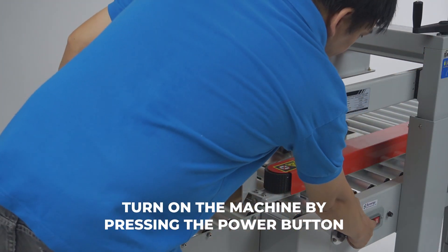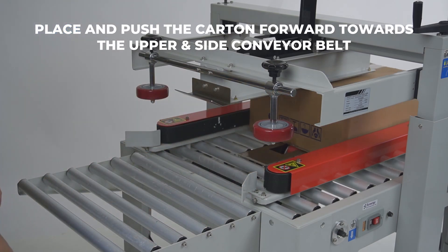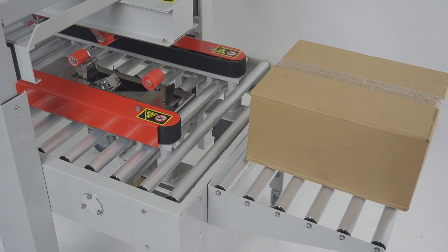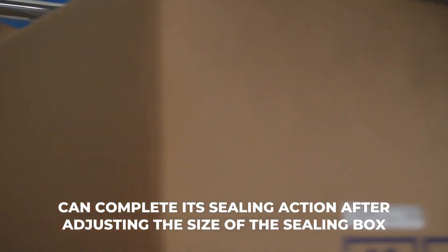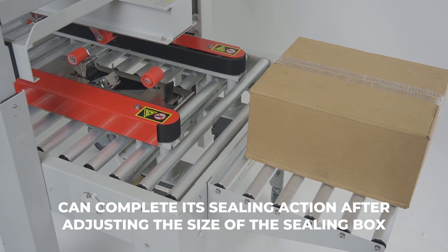Turn on the machine by pressing the power button. Place and push the carton forward towards the upper and side conveyor belt. The semi-auto carton sealer can complete its sealing action after adjusting the size of the sealing box and pushing the carton in.